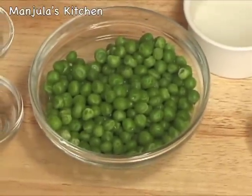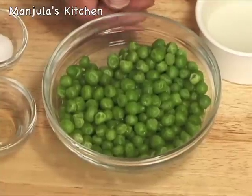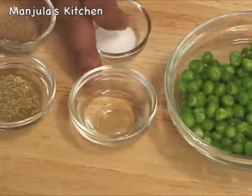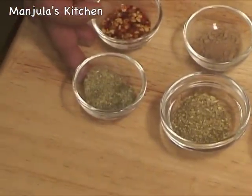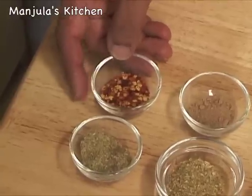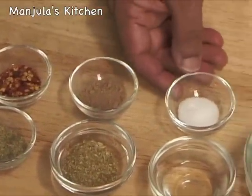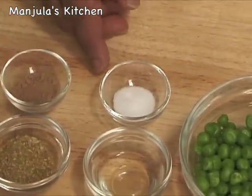For the filling we need 1 cup of green peas — I am using frozen green peas which I have already thawed — 1 teaspoon of oil, 1 tablespoon of coriander powder, 1 teaspoon of fennel seed powder, 1 teaspoon of chilli flakes, 1.5 teaspoon of mango powder, and 1.5 teaspoon of salt. Salt and pepper you can adjust to your taste.